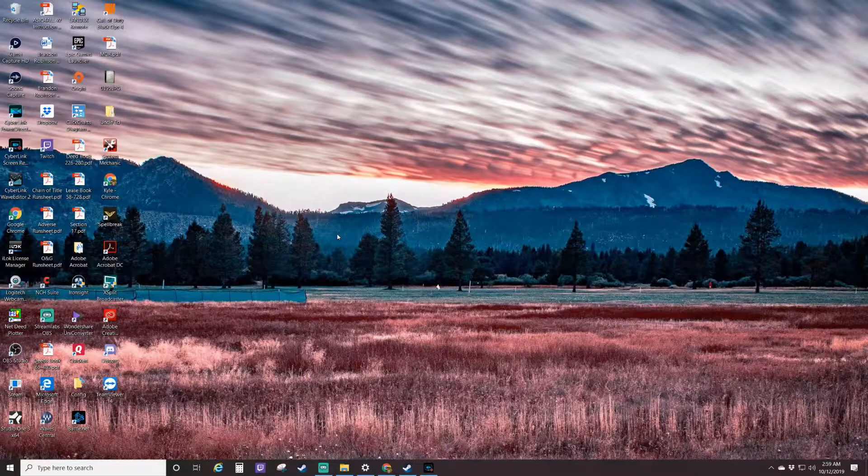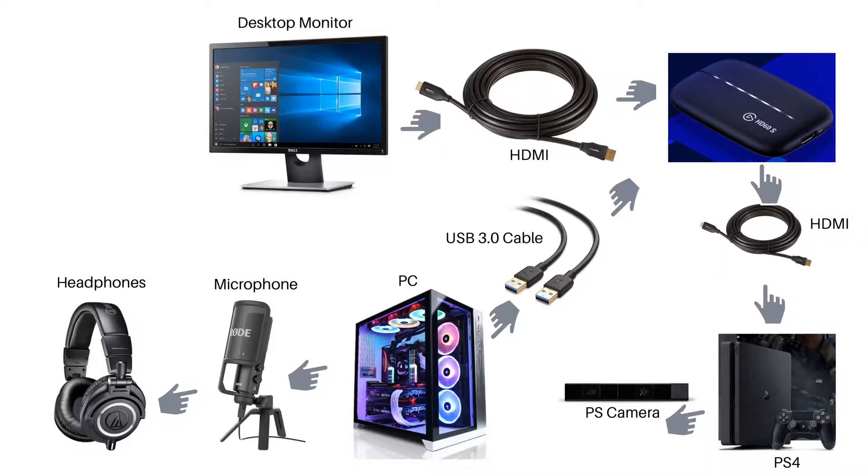How I have my routing set up right now is I have it going out the HDMI output on the back of the PS4 and I have that routed into the input of the Elgato HD60S. And then out of the HD60S HDMI output, I have that going into my desktop monitor. And then I have the USB 3.0 cable connected from my Elgato into my PC.